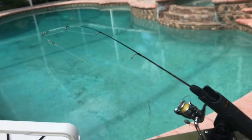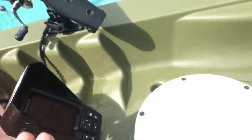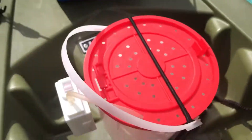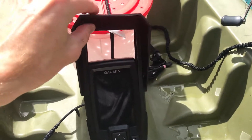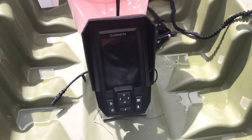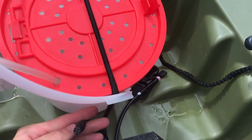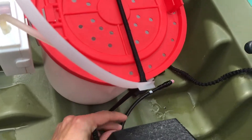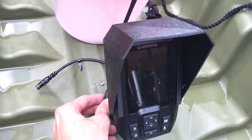I've got the little ice rod and my fish finder right here. I 3D printed a sunshade for it because I live in Florida and it's sunny as can be. Then I've got the mounts coming through with the wires.